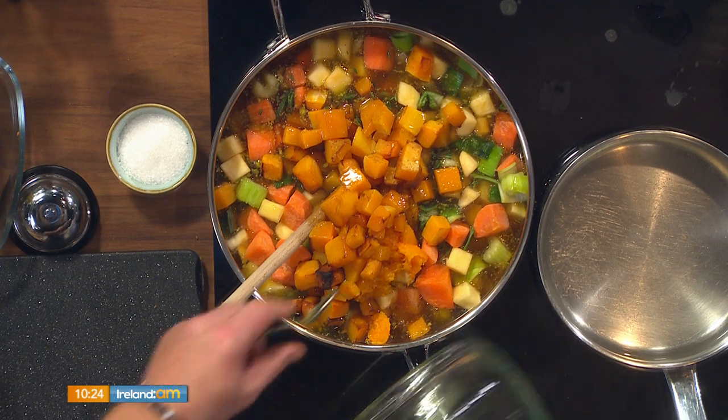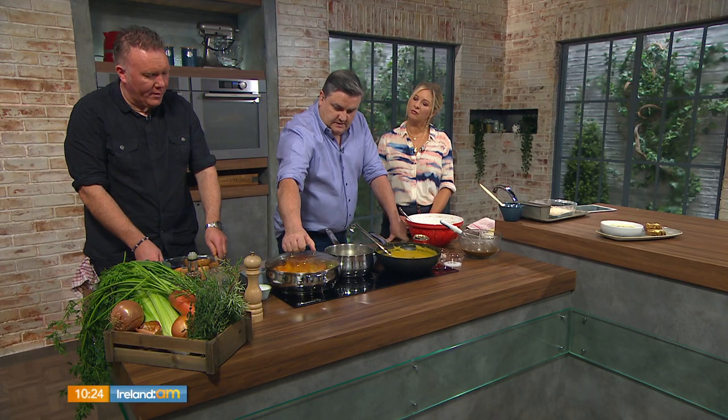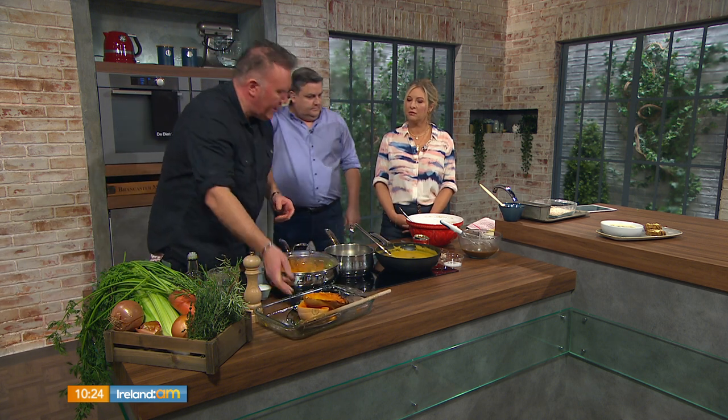Everything goes into the pot. Lid on. You want to bring that to a boil and then simmer it for around 25 minutes until everything is nice and soft. Then you're going to blitz it with a blender or with your hand blender. Correct your seasoning — a little bit of salt and pepper.